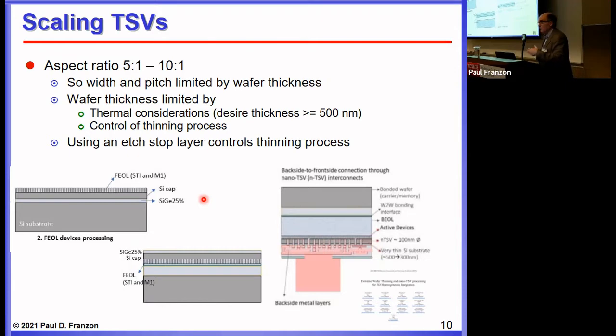IMEC and others are working on what they call nanoscale TSVs, where nanometric pitches are possible. That's very interesting from a Moore's Law and more-than-Moore perspective.